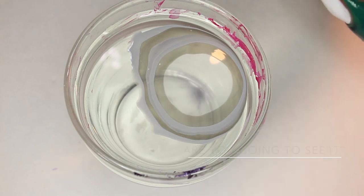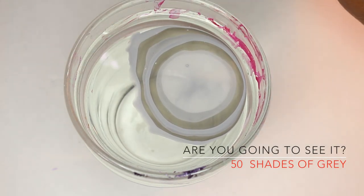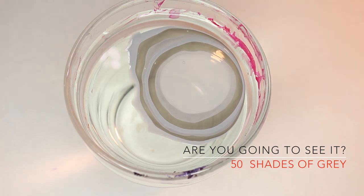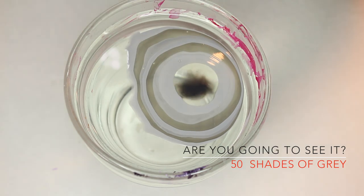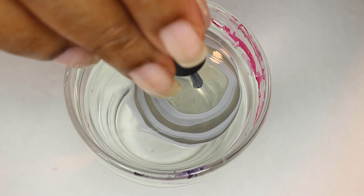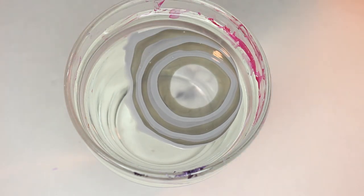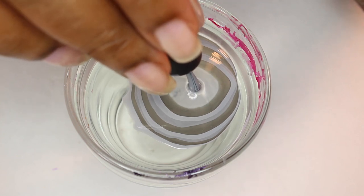Talking a little bit about this movie — this movie is supposed to be ultra sexy, ultra risqué. It is for adults, I'm sorry to say. But my water marble tends to be for everyone, even if the movie may be a little adult-like.